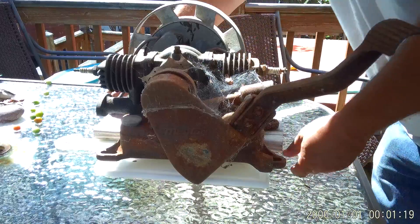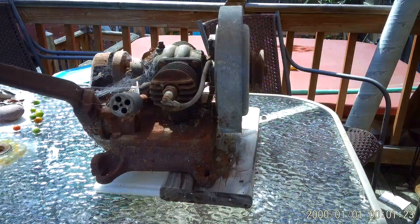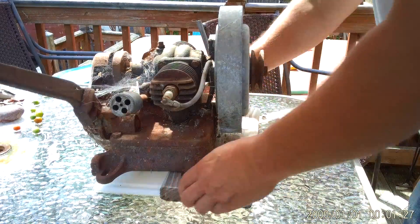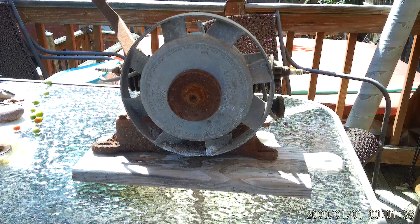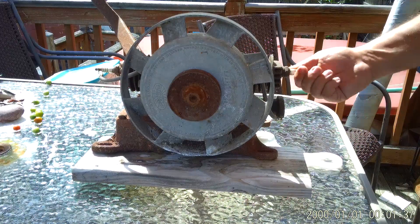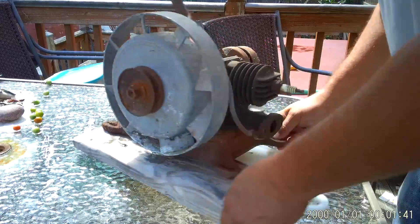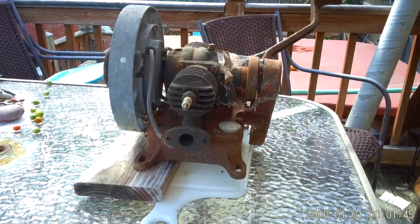It's pretty complete it seems, but it is missing the little mixing knob. As I said, it's stuck. We'll take the camera out of the tripod in a minute.